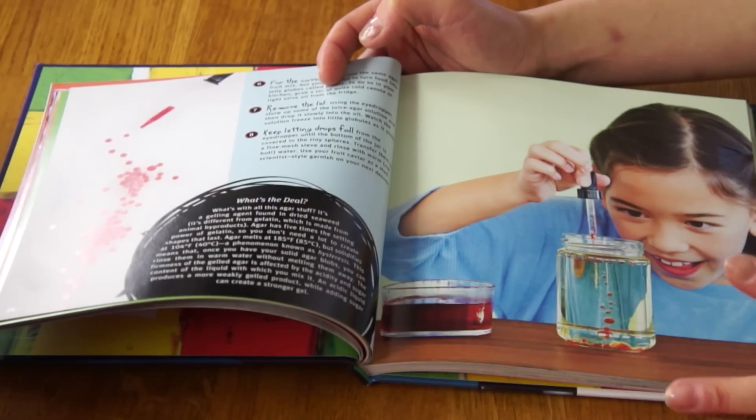This is also called spherification. They typically use alginate and a slightly acidic solution to create the spheres in kitchens, but instead we're going to use agar and oil. I've used agar agar many many times in previous recipes — I'll put the links down below. It has similar properties to gelatin in terms of coming to a solid state and being jelly-like, but it's slightly different. First, it's vegetarian — it comes from seaweed, not from animals. Second, the gelling property is a little bit firmer and crunchier. You can find it pretty readily in your local Asian market in the dessert section.